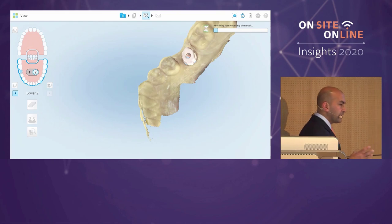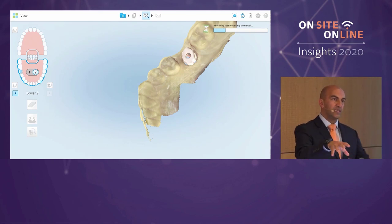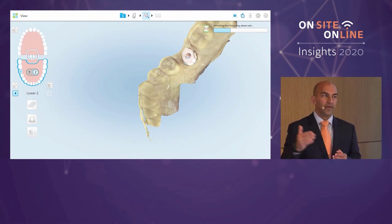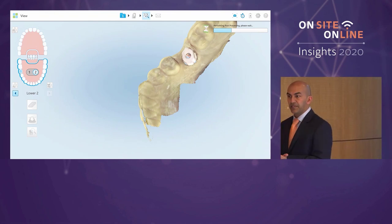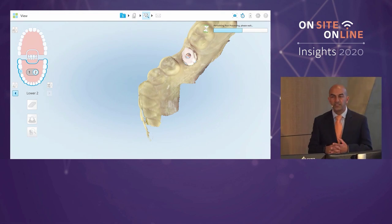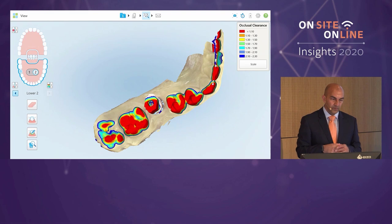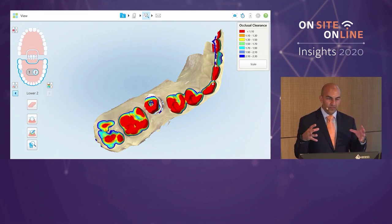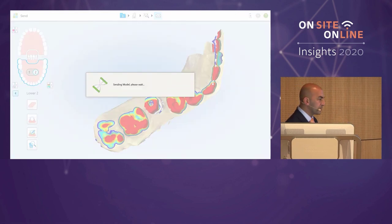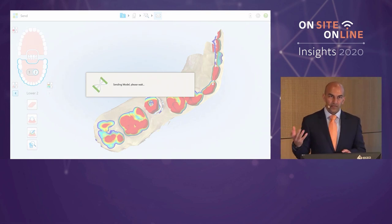There are more scans here so post-processing takes a little longer. All the data will dump straight into Exocad, where I'll check in DB and then take you through the design steps. Hopefully we'll also mill this restoration — it's going to be a screw-retained restoration on a tie base. After that we'll move to Exoplan. We're 35 minutes in and already on our second case. The reason I started with a simple case is to show that Exocad keeps continuity between platforms, so features you learn on a simple restoration carry over as you advance.